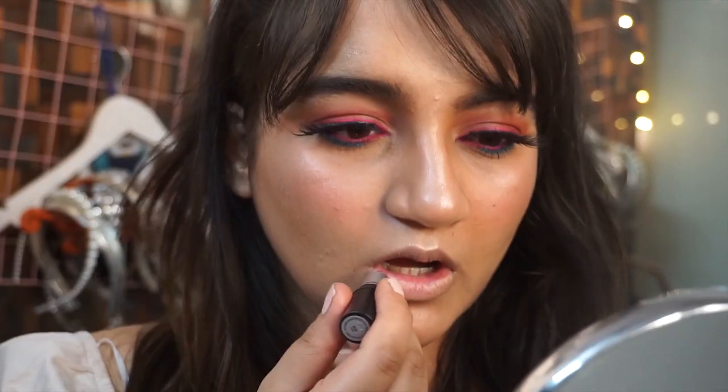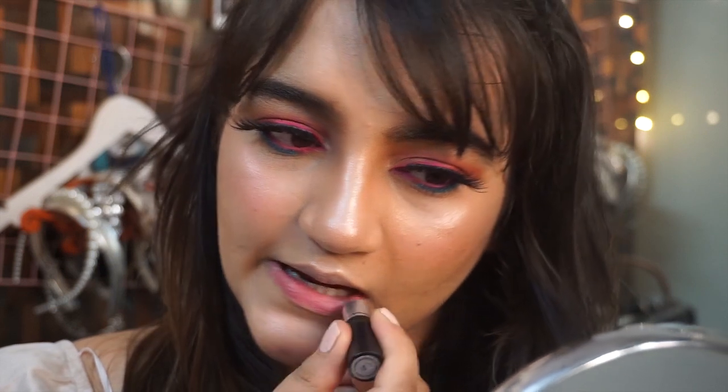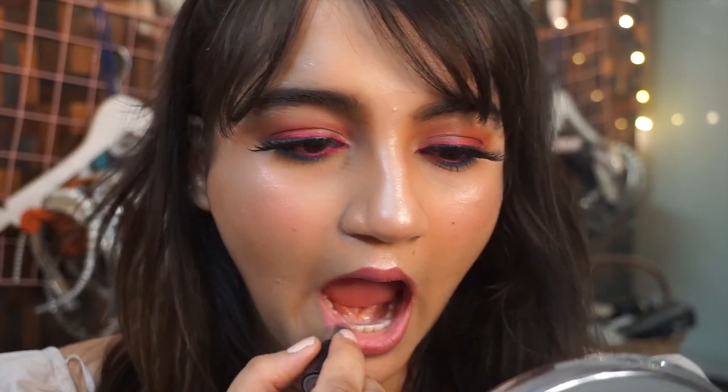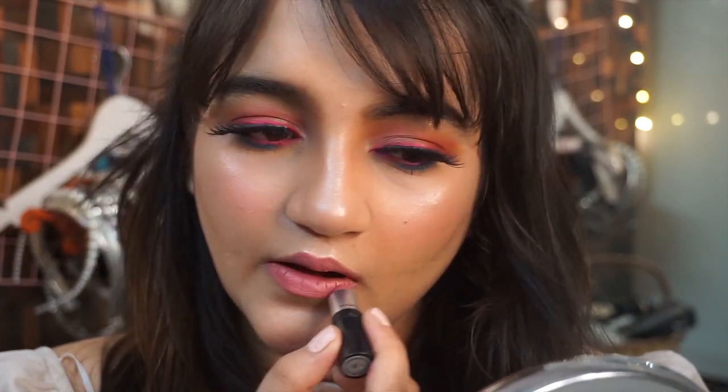Moving on to the last part — the lips. I'm using my MAC lipstick, and just to give it a little more brown effect I'm also going to use my NYX lipstick in the shade Monalisa. And voila, we are done!